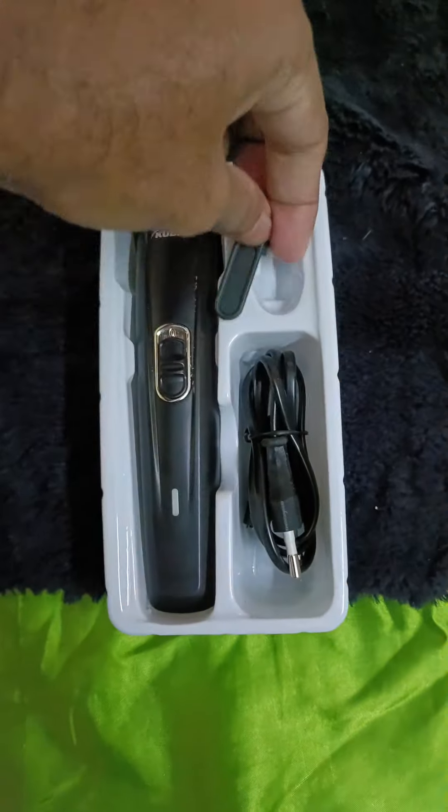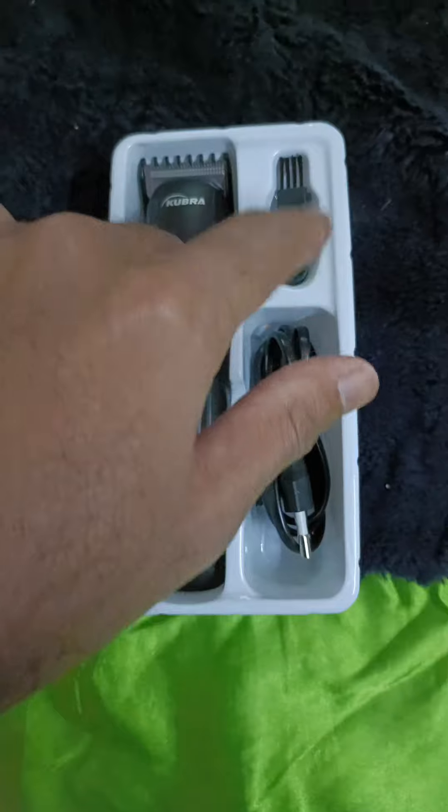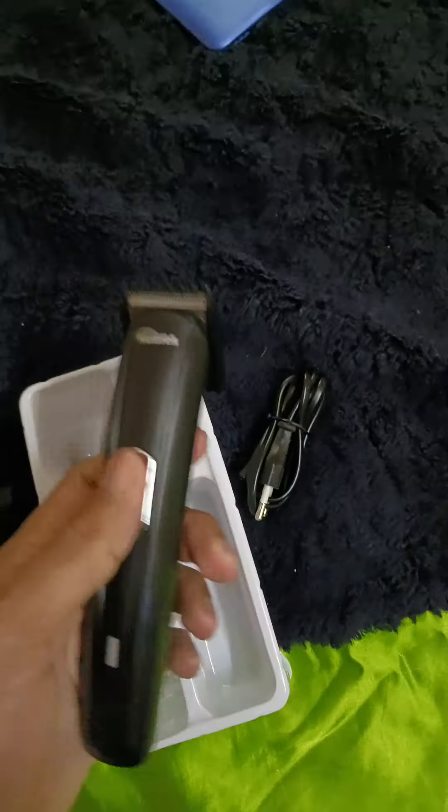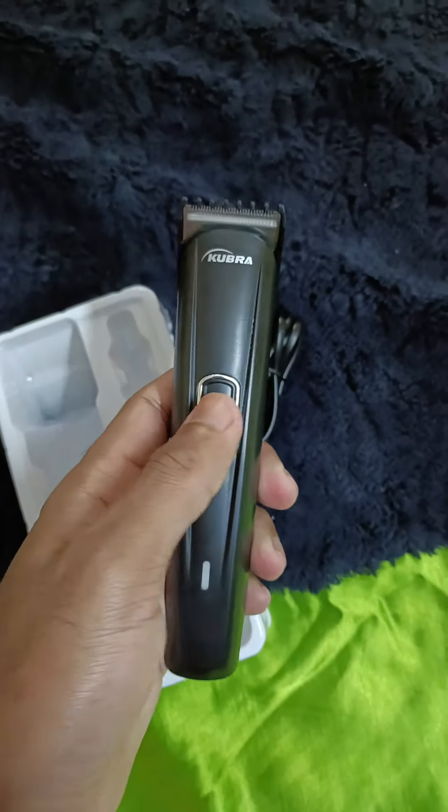Let me open up and show you how it looks like from inside. Here you get the lubrication oil — I've lost it. This is the trimmer, and this is the charging cable. And this is how the trimmer looks — one switch on and one switch off.